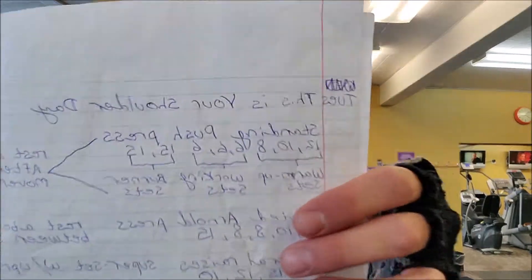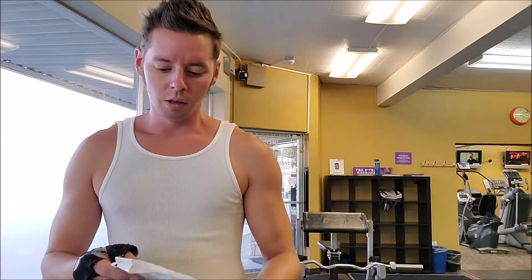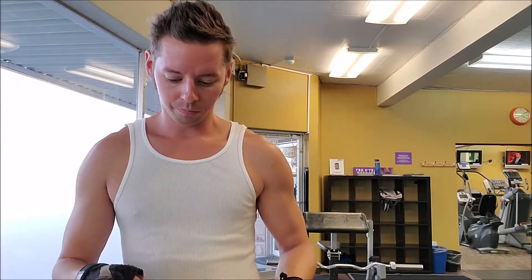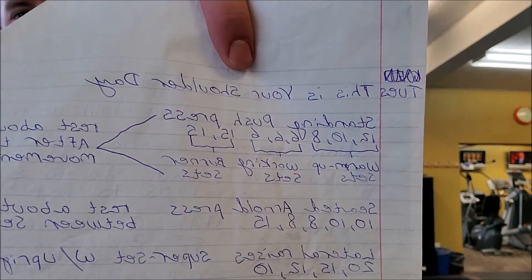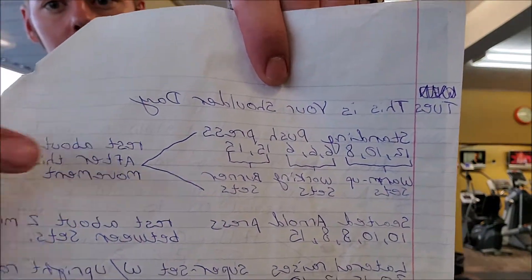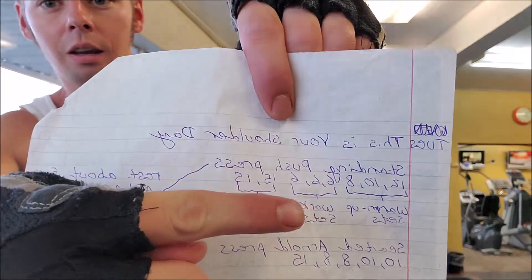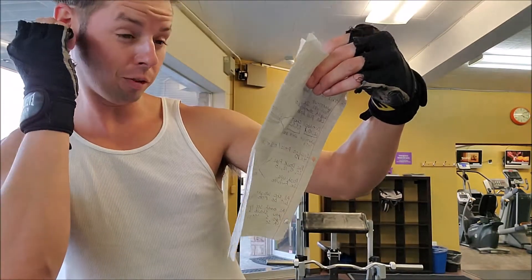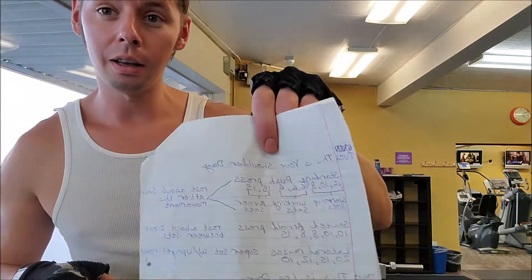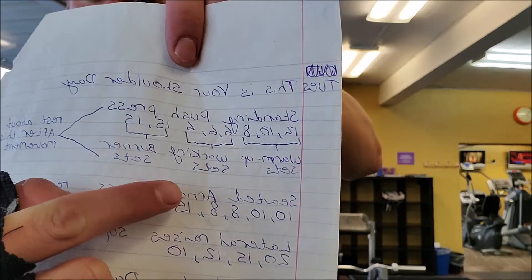Tuesday is shoulder day. I'm doing standing push press. I already did the 12, 10, 8, 6, 6, 6. Now I'm on 15 and 15. And then I'll move on to seated Arnold press.